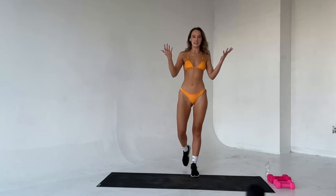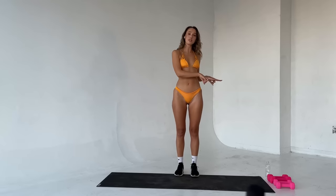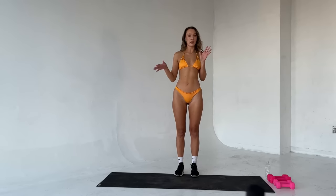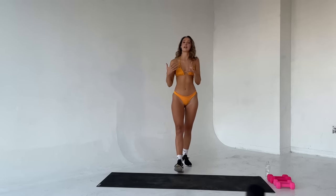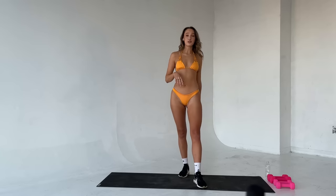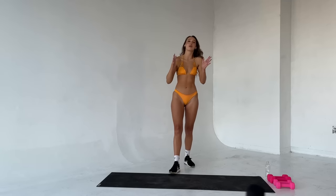I want you to get yourself set up. You need a mat and two sets of weights. Guys, I would go for something between 10 and 20 pounds. Ladies, you can go a little lighter, something like five to 10 pounds. Grab your water bottle because you are going to need it. We are going to get started with a warm up.